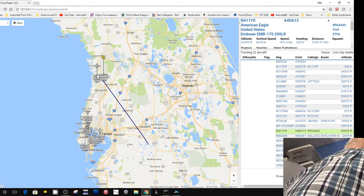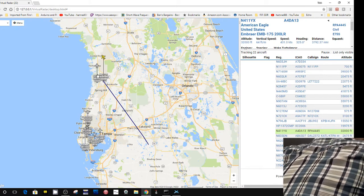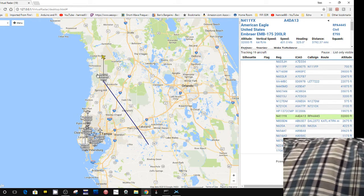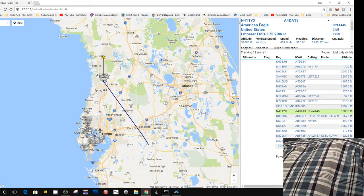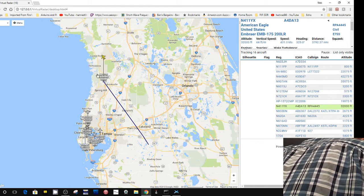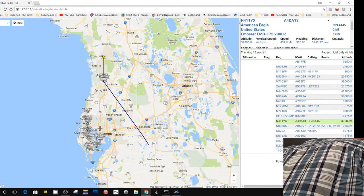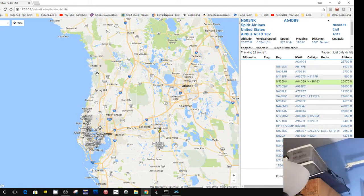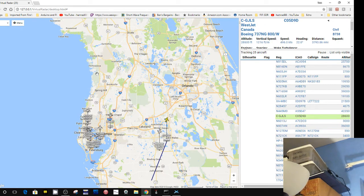I just knocked the antenna down — I pulled on it and it fell down. Let's put the other one back. I think this came with one of my other dongles — it has this kind of mating connector. Now I kicked something else over. We've temporarily lost a lot of aircraft because it was disconnected for quite a while. Let's just give it a second to capture some more data.